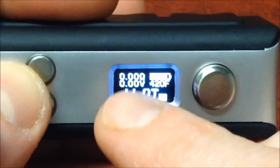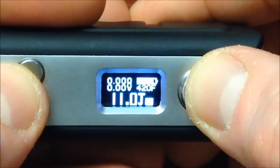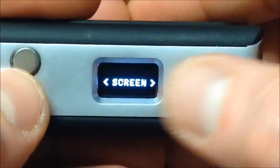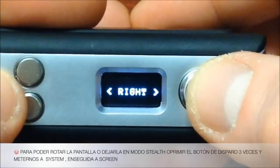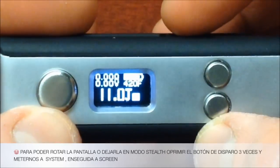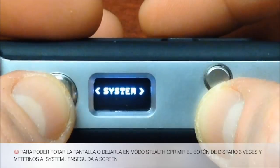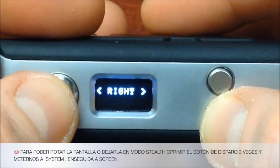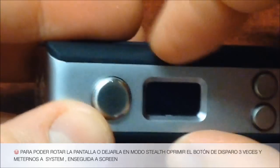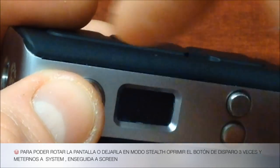Confirming with the fire button, we're now in temperature control mode showing joules, 'NI' for nickel, 420°F, voltage output, and ohms — no atomizer connected right now. Going back into the menu with three clicks, under System we find the screen orientation option. Pressing again rotates the display 180 degrees — the screen flips completely. Three more clicks to re-enter the menu. Under System > Screen we can also enable Stealth mode, where the display turns off while firing.